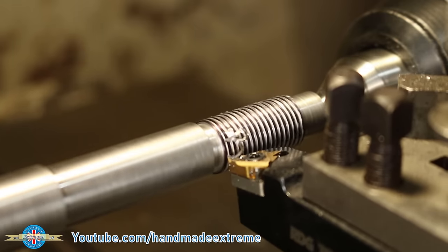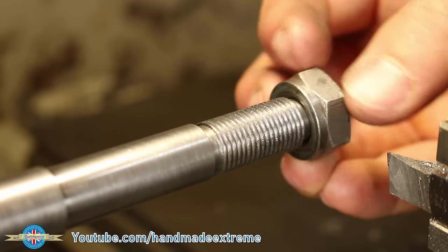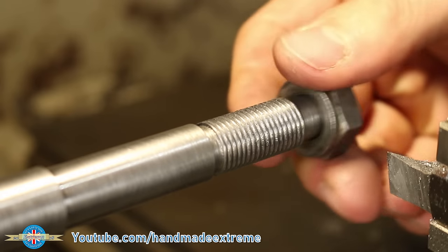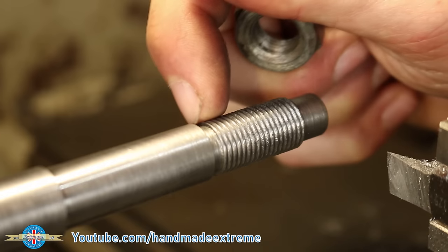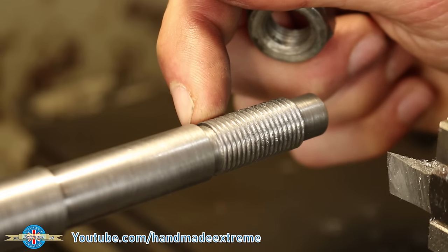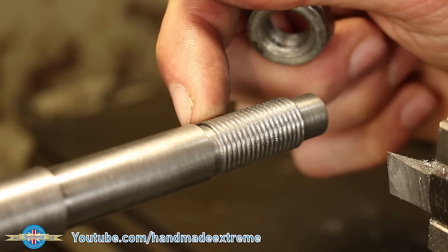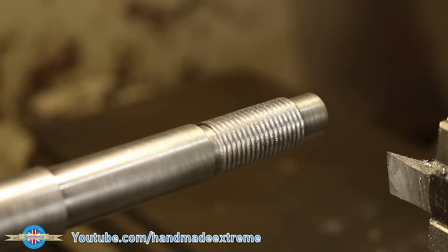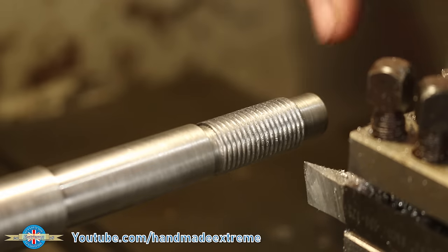Coming up to the end with my hand on the lever — half nuts off. A little test fit with a nut just to check: I've made a small mistake, I need to go a little bit deeper. The problem is I haven't made my gutter deep enough and the threading tool is starting to cut into the root of the gutter.